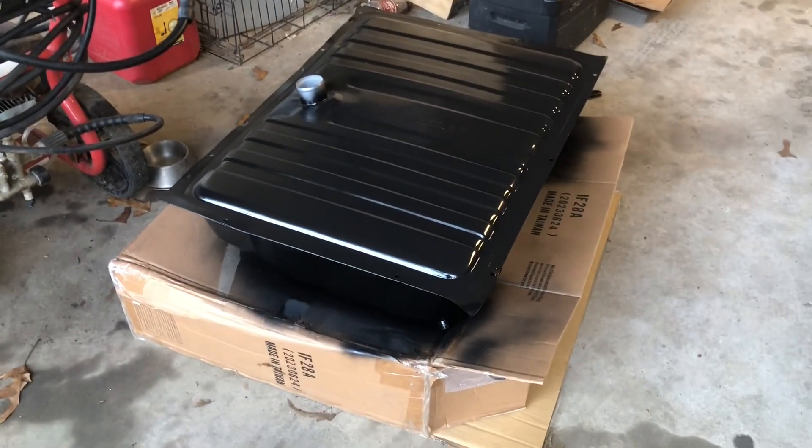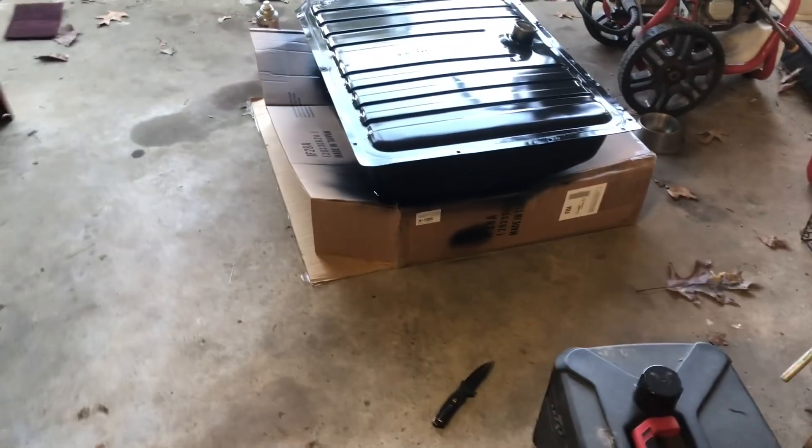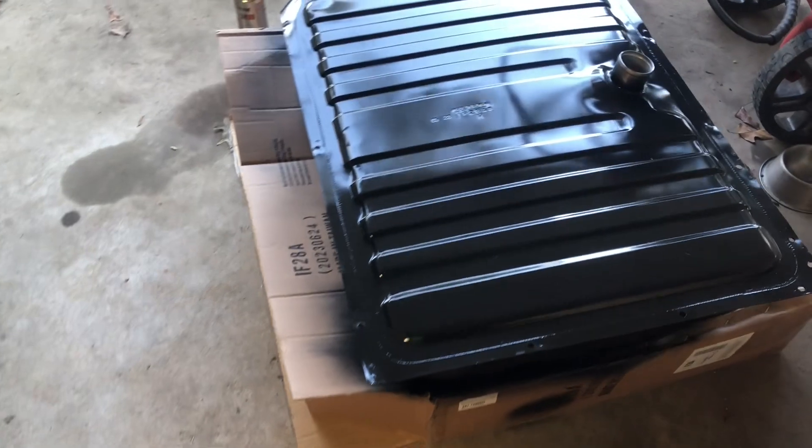I'm going to flip the tank over — it's been a while — and paint the bottom side of it, and it should be good to go set in place. I'll have to round up some bolts for bolting it down, but I'm going to wait on bolting it down anyway because who knows, I might need to get through that hole. So we'll flip it over, get the bottom painted, go set it in there, and see how well it fits. I feel like this corner is not supposed to be bent, so I'll have to bend that back out.